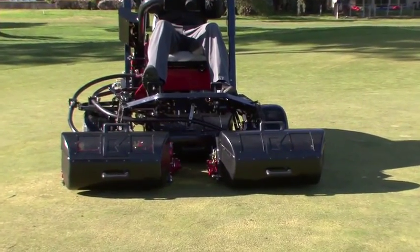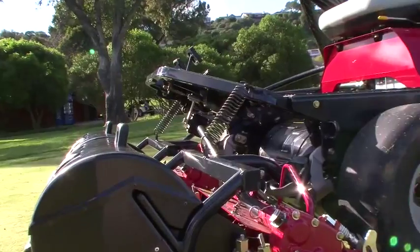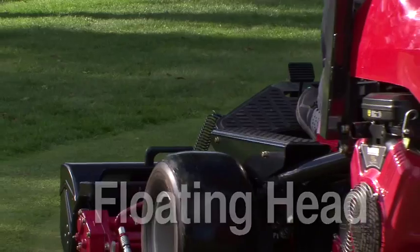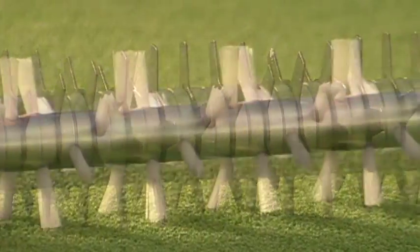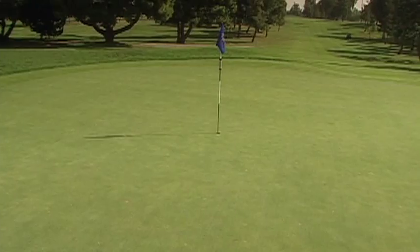The LM315 is packed with multiple features that make the best cutting quality possible. The floating head unit follows the contour of the green and is available with our proven bi-directional attachments: groomer, dethatcher, and brush. These attachments help reduce thatch and allow for the grass to stand up.